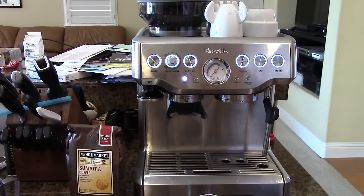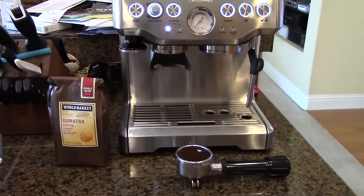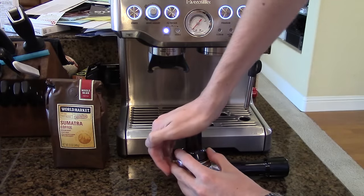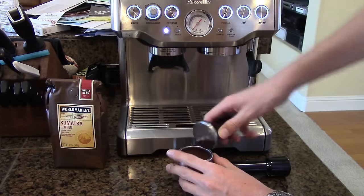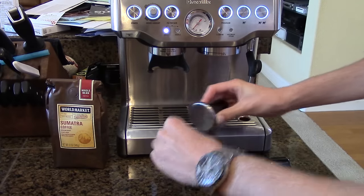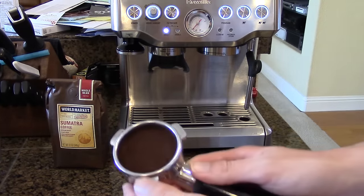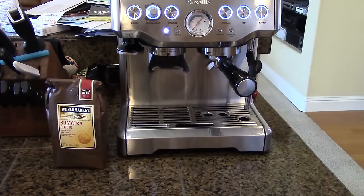Now I'm going to come down here and show you. Take our integrated magnetic tamper and we're just going to tamp that fresh coffee down, give that a little twist at the end. If there's any that spills over, just push it right back in along the edge. The tamper is now clean — it goes right back inside. Now we're going to take our freshly tamped portafilter, place it into the head, and lock it in.